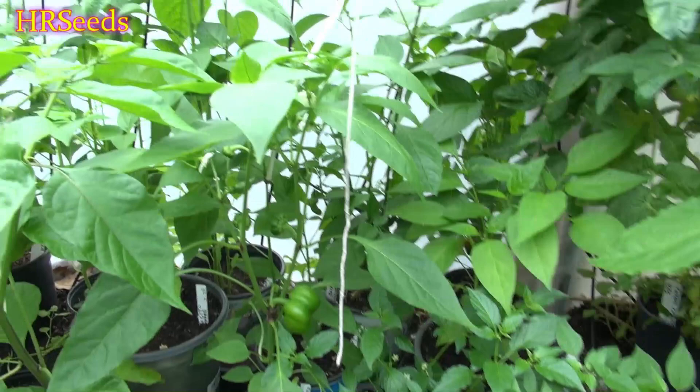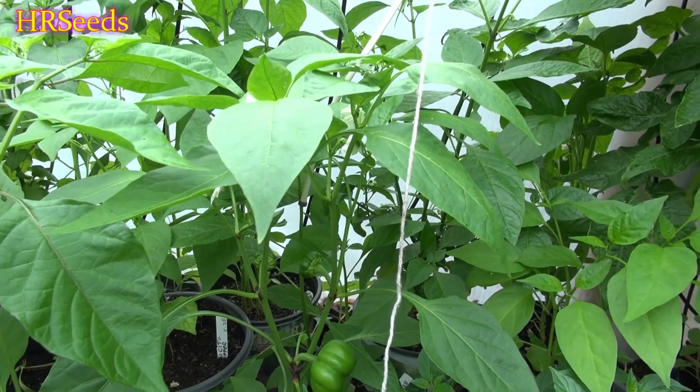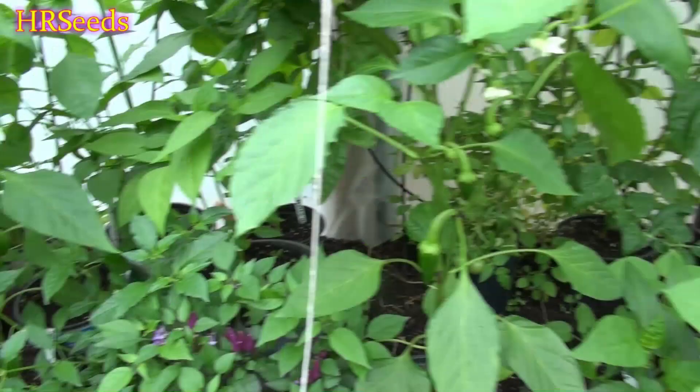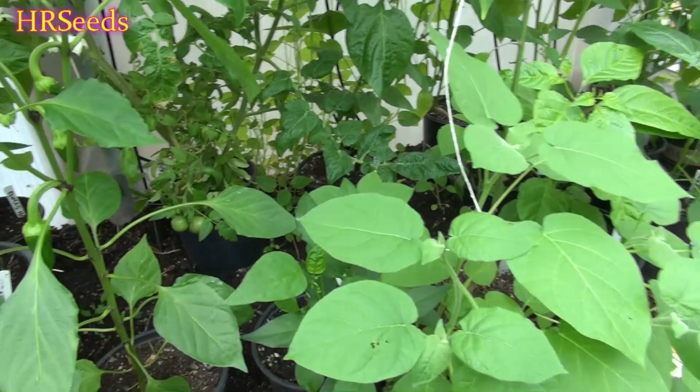I may have to spend an extra day really eradicating a larger infestation of a particular insect, but once I get that under control, maintaining that population is very important. The way I do that is basically I go around and look at my plants very carefully. I've trained my eye to be able to identify certain insects on my plants - ones that are very prevalent.